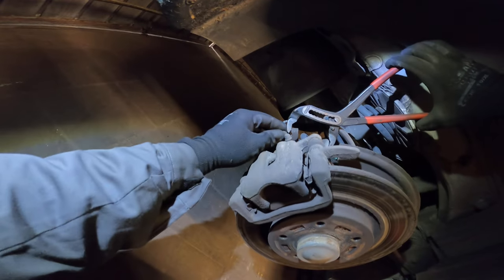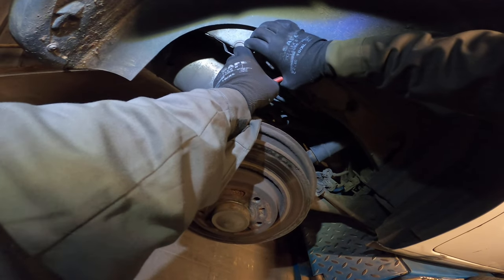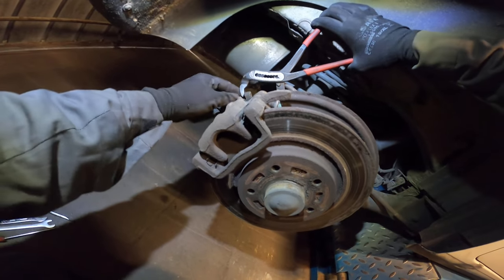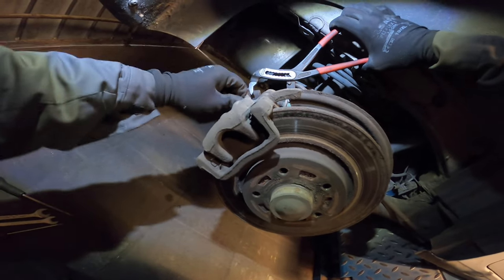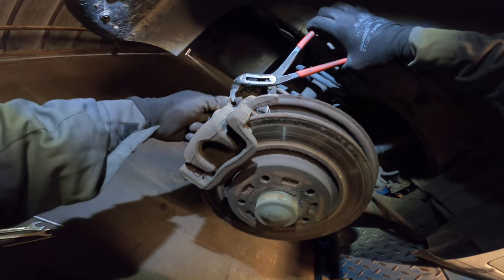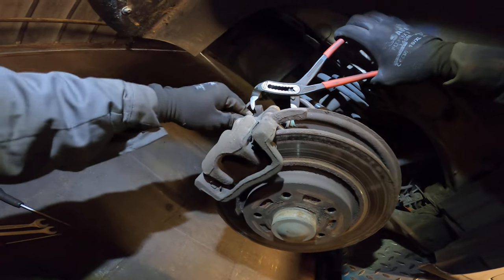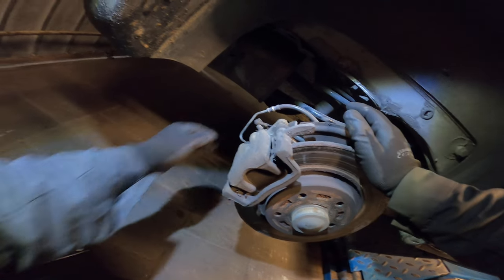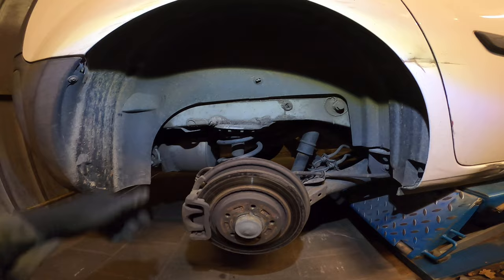We should be able to pry it away, but it's not closing very much. There doesn't seem to be a lot of room, but we should be able to slide it just next to the lever. There we go. When you do this, be mindful of the fluid line.